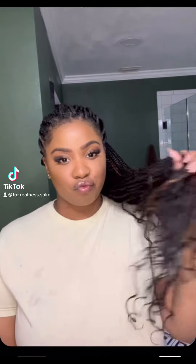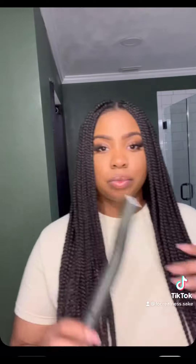Hey y'all, it's Kiara and I just want to say I am not a braider in any way, but I did want to recurl my ends and so I decided to record it for y'all because why not?